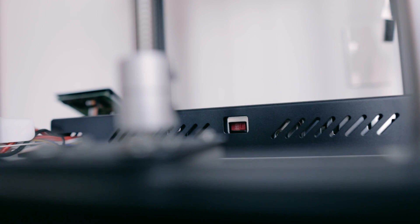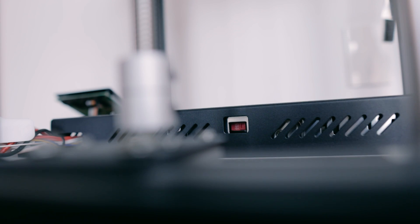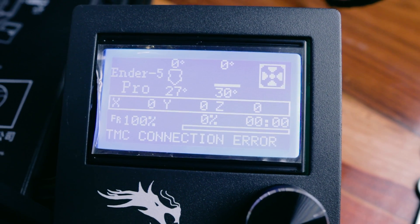After turning on the printer for the first time, it started blinking and not powering on. This was the easiest thing to solve — I just swapped the voltage from the back and it fixed the issue.